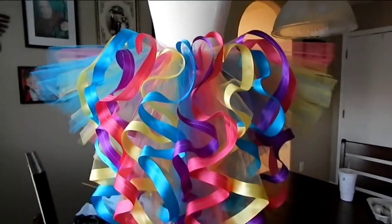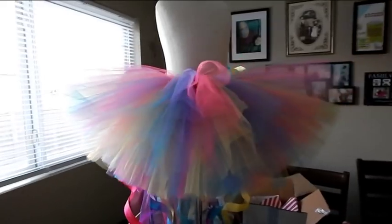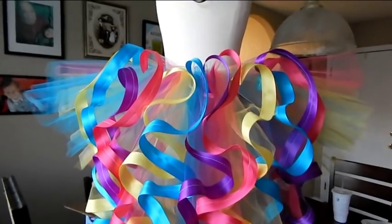Today I'm going to show you guys how to make this tutu with a really cute train — a ribbon-trimmed train. The front of this tutu is just like a traditional tutu, but in the back it has a really cute long train with ribbon trim on it. So let's get started.